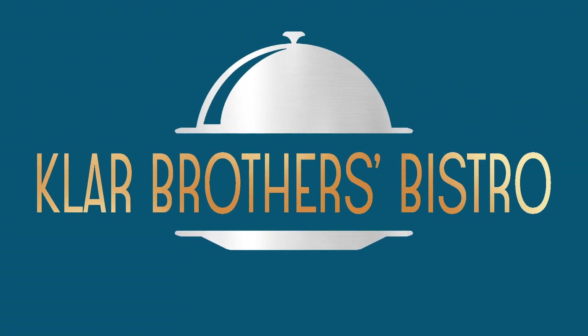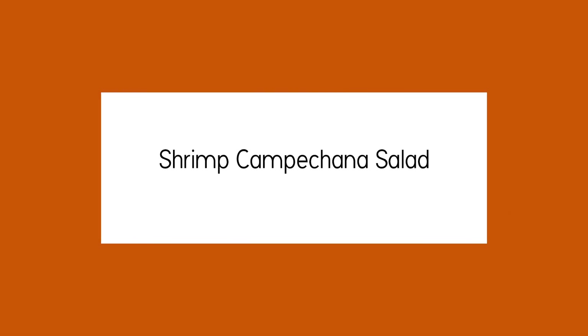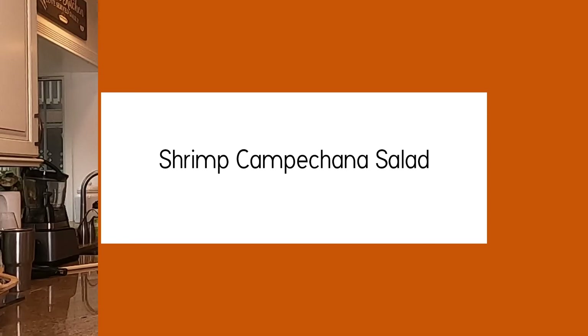And action! Brothers Bistro! Recipes so simple, even a dude can make it. Hi, I'm Skinny Kinny! He's Skinny Kinny. Well, I'm Musclehead Cam, and we're the Clark Brothers! Welcome to Brothers Bistro!